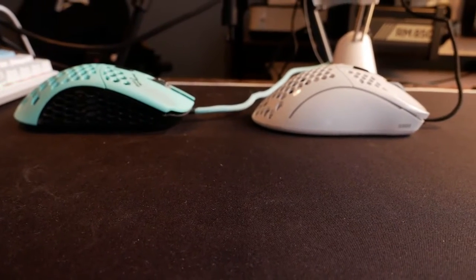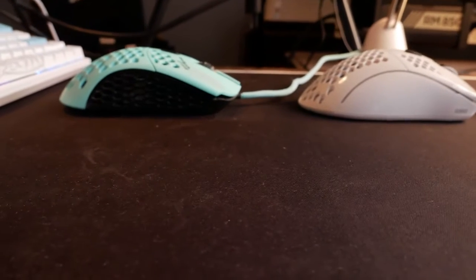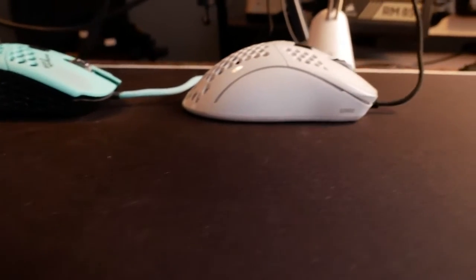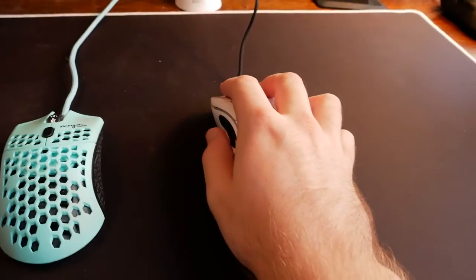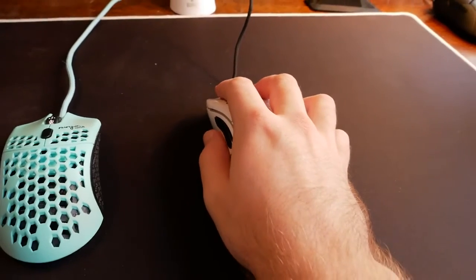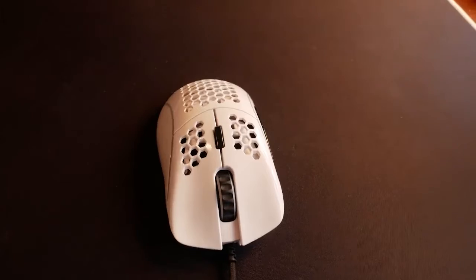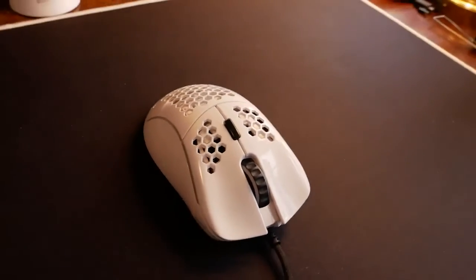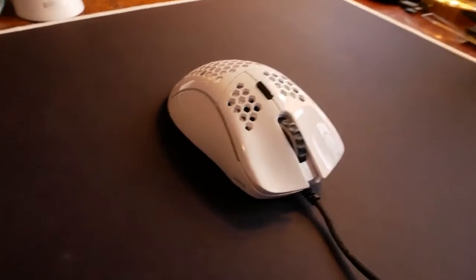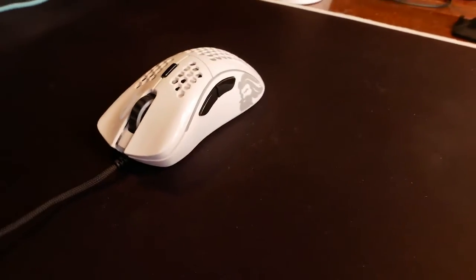Having noted the steps Glorious has taken to improve their mice, it's time to talk about the shape. The mouse is on the larger side with similar measurements to the Model O and the Final Mouse Air 58. However, it features an ergonomic design suited for right-handed users. I'm comfortable palm-gripping the mouse with hands around eight inches — it's really more of a hybrid palm-slash-claw grip, but it's very comfortable. If you have a larger hand and want a lightweight ergo to palm grip, this is your best bet for value in the ultra-lightweight space.